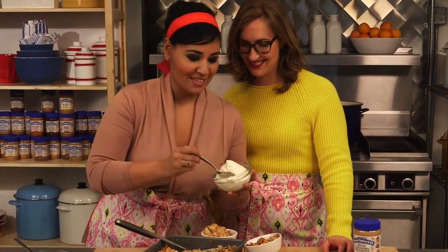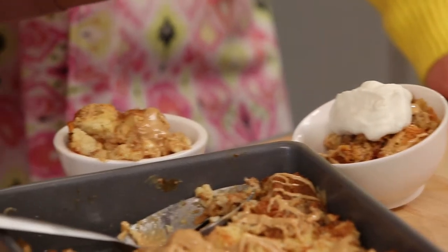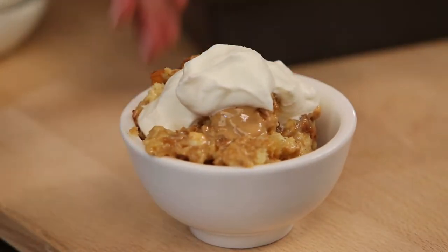One finishing touch — a little whipped cream. There's whipped cream on top. This is optional, of course, but I mean, is whipped cream really optional? And there you have it — white chocolate peanut butter bread pudding. Oh my god, you guys, I wish you guys were here. This is delicious.